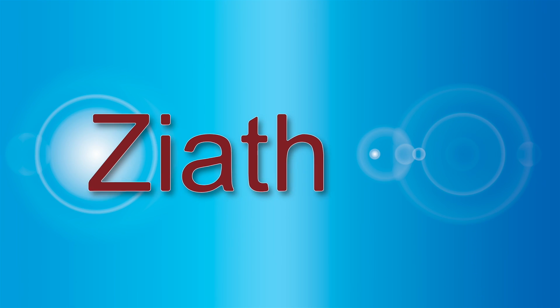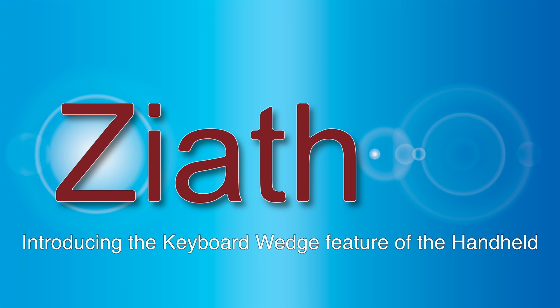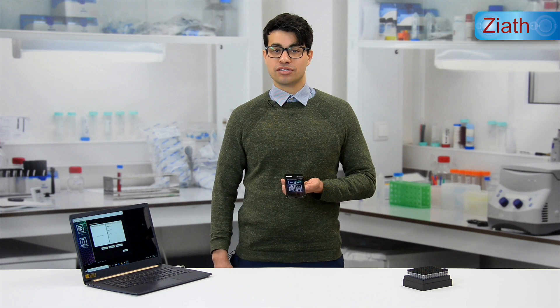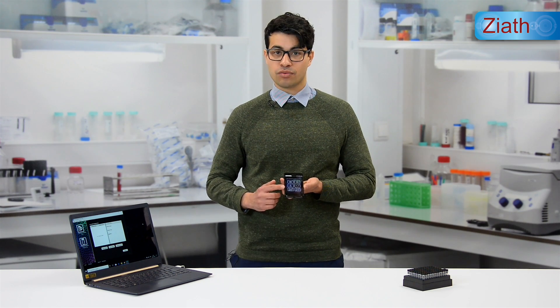In this short series of videos, our product support engineer Avash Anderson goes through each of the features of the Ziath handheld device. Welcome to the Ziath Applications Laboratory here in Cambridge. My name is Avash Anderson and I'm going to explain to you how the Ziath handheld device works.